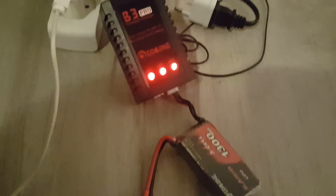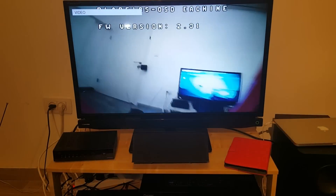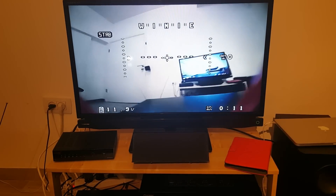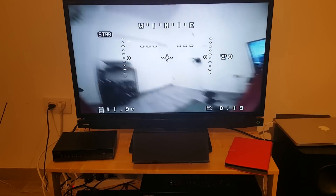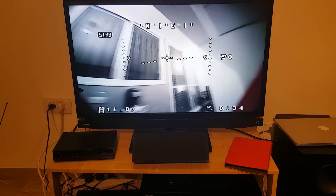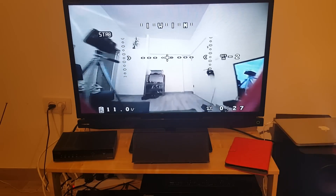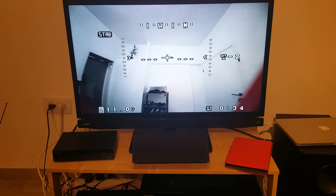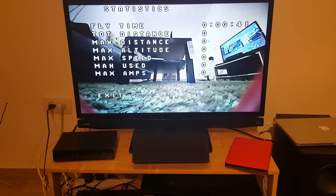Once the LED indicators are green, the charging is done. I then gave it a quick test flight in the house — first connecting my FPV goggles to my TV to show how it looks on screen. The video quality is pretty good. The OSD is fantastic and very useful: on the bottom left you can see the voltage, bottom right shows the flight time, and you can also see the orientation of the drone. Here is a quick tour of my house here in Tel Aviv. Once you've finished flying, you can see all the flight statistics on the screen.